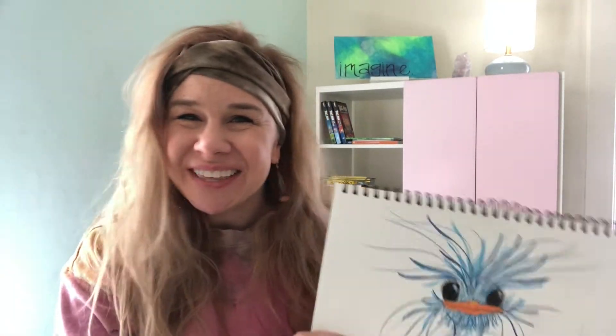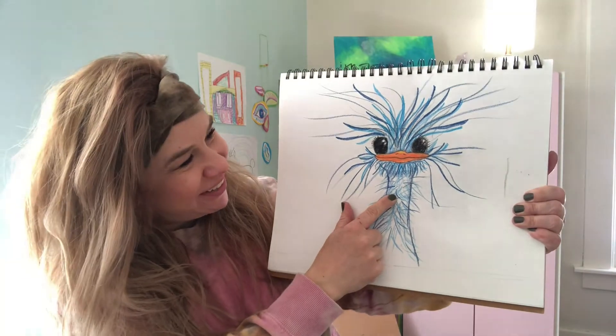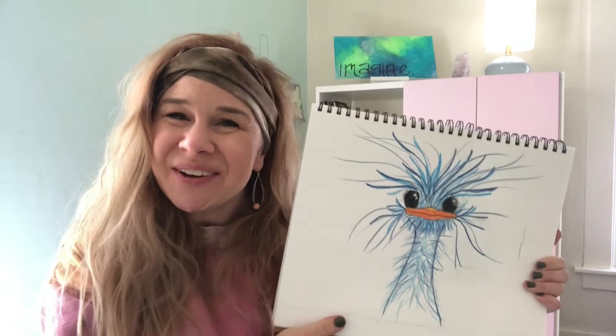Hi friends! Welcome back to Art with Anna. Today we're going to draw this cutie, silly ostrich, so come draw with me.